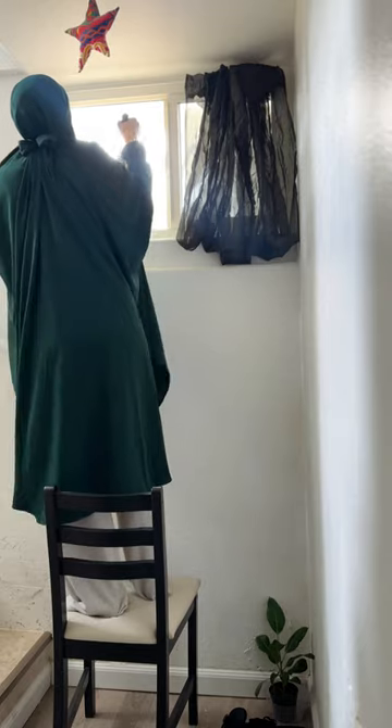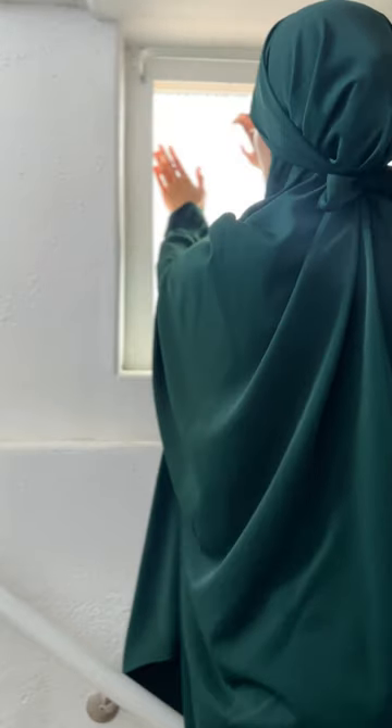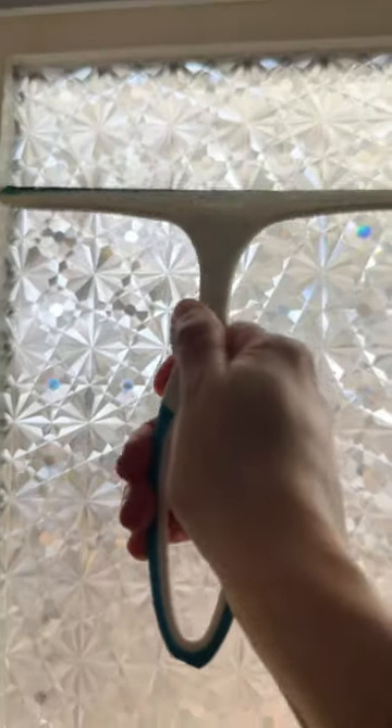It's really easy to install. First you have to clean your window really good, then after you cut for measurements, moisten the window and the film with tons of water — I used a spray bottle. Line up the window film nice and straight, and I used my hands to smooth out the bubbles, but a squeegee also really helped.